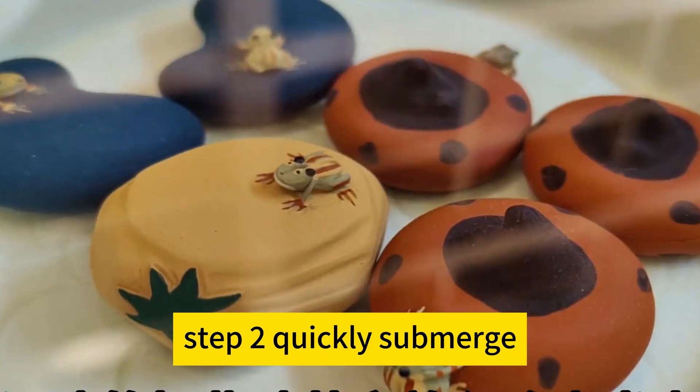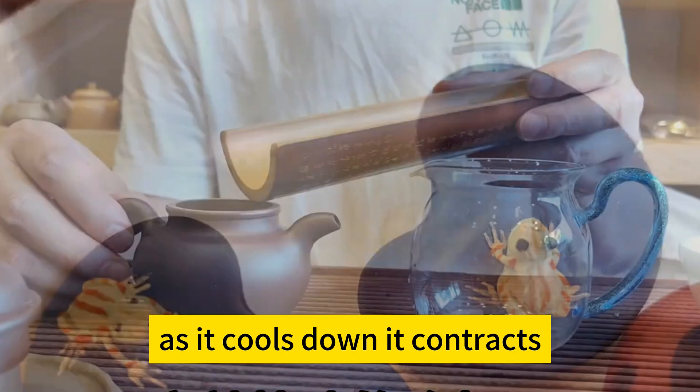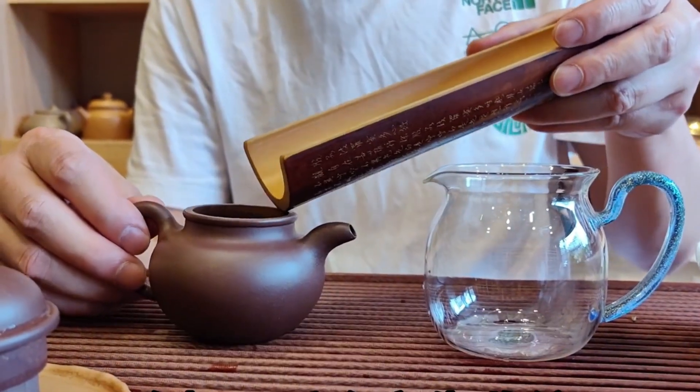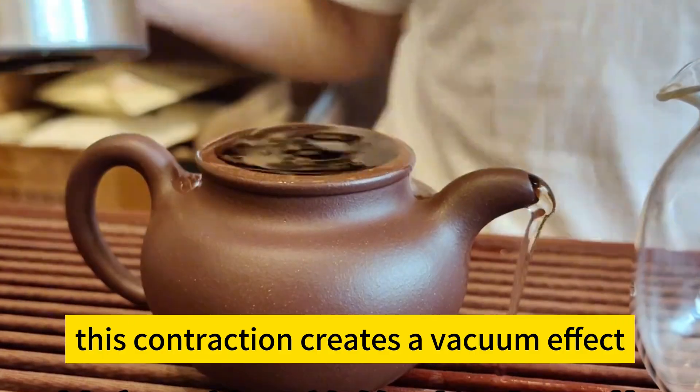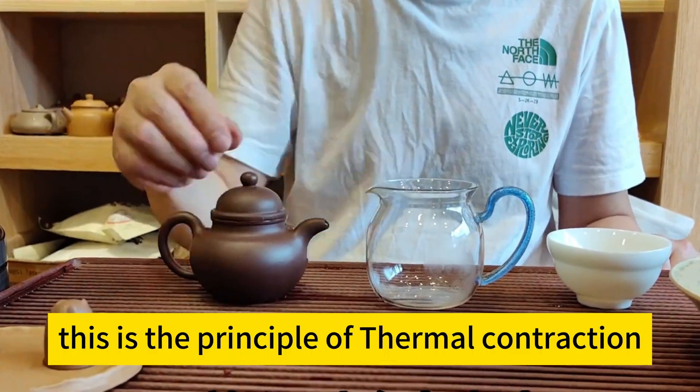Step 2: Quickly submerge the purple clay teapot into cold water. As it cools down, it contracts. This contraction creates a vacuum effect, drawing water into the belly of the teapot. This is the principle of thermal contraction.